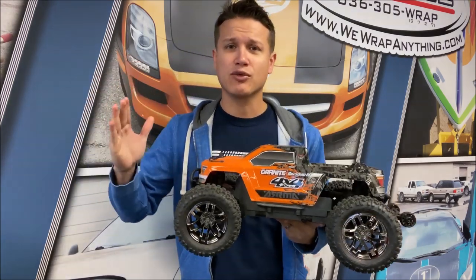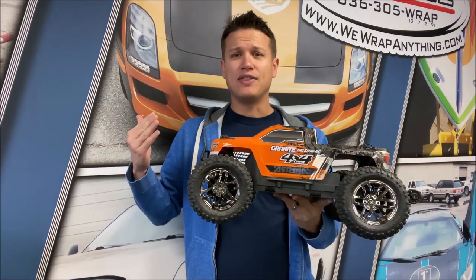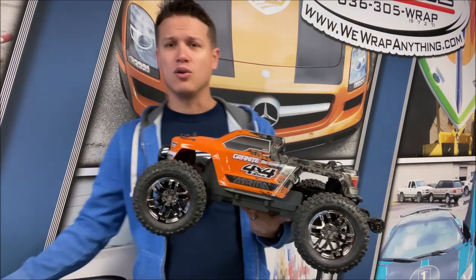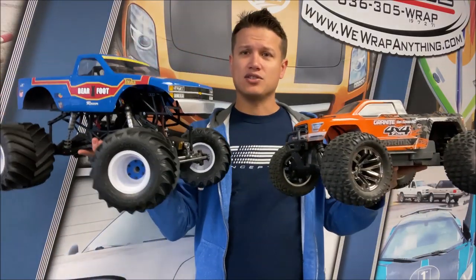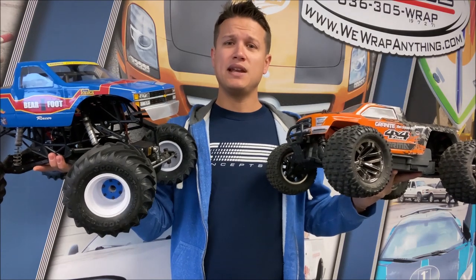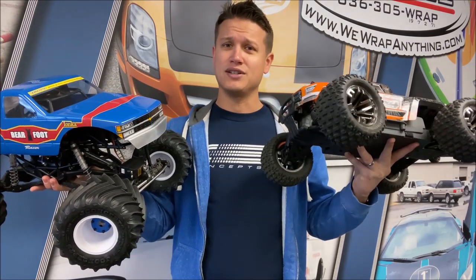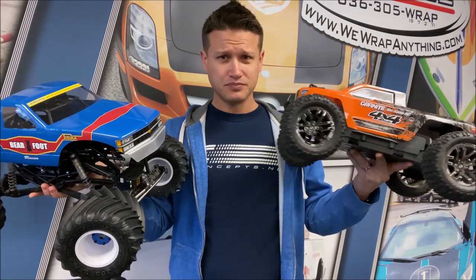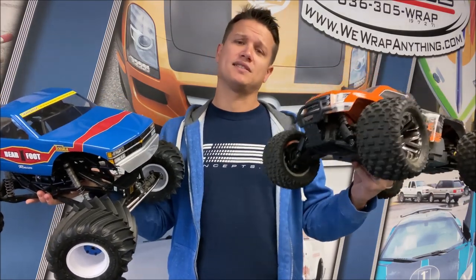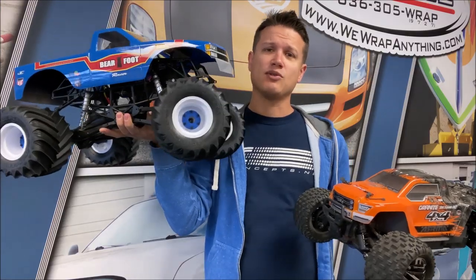Most of your Traxxas trucks are all going to be like this - a basher style monster truck, more so than a traditional style monster truck. The chassis on these is just like a tub chassis, like a buggy. Most RC monster trucks are essentially big buggies with monster truck bodies and tires. There's nothing wrong with that - I'm not saying one is better than the other - however, there is a noticeable difference. Competing these against each other wouldn't make any sense.